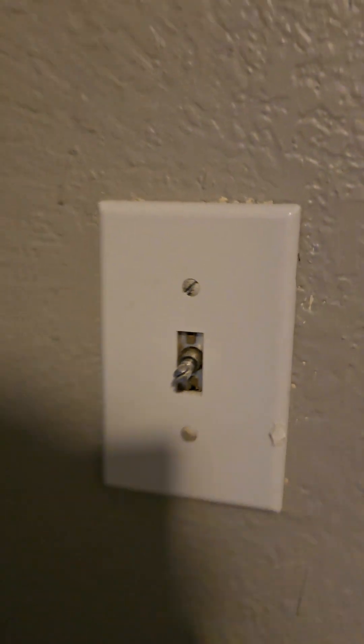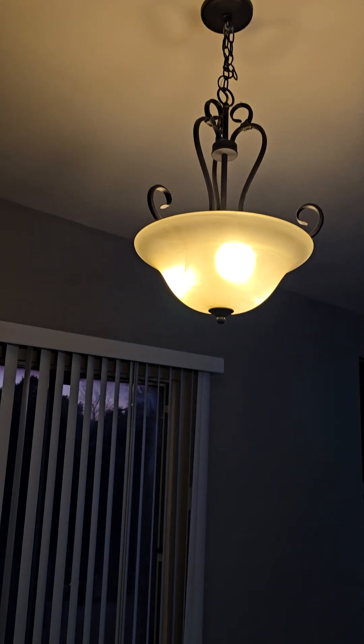Can you help me caulk a little here in the closet of the first bedroom? Can you help me add a switch or a knob with this light in the first bedroom? Switch out this light with daylight.